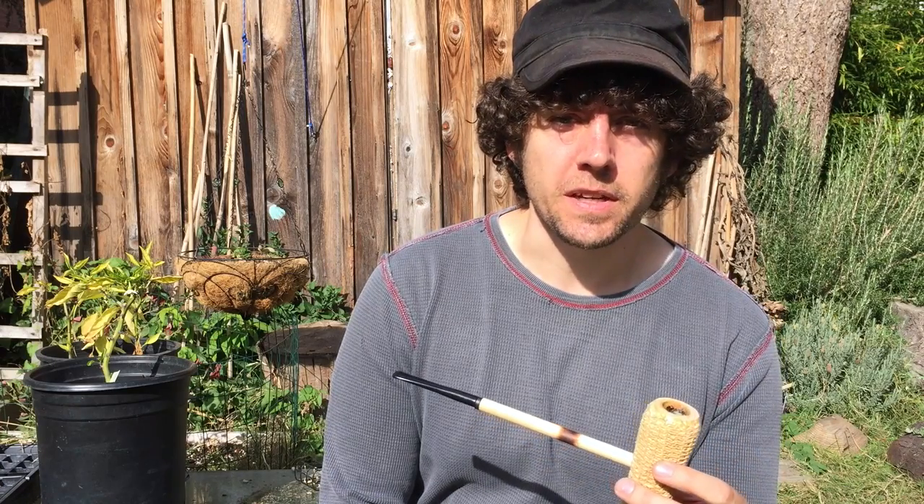Howdy, this is Physics Man Pipes. I just wanted to do a smoking test of my McCalabash Cob. For various reasons, I haven't been able to smoke this since I made it until today. So I've got it loaded up with some 333 from LJ Peretti.